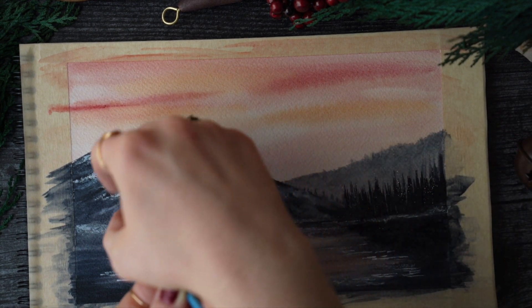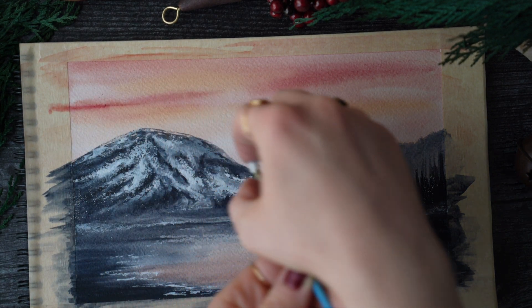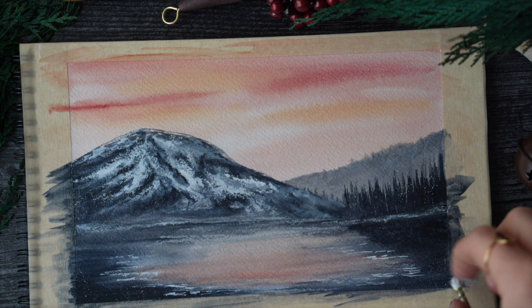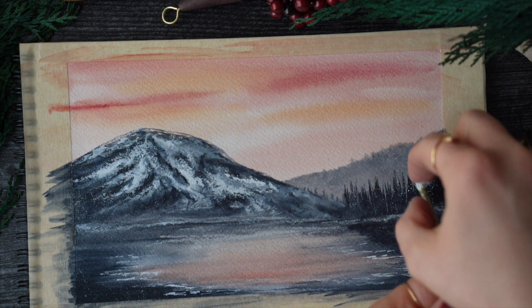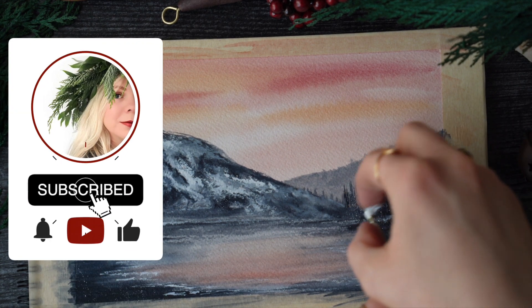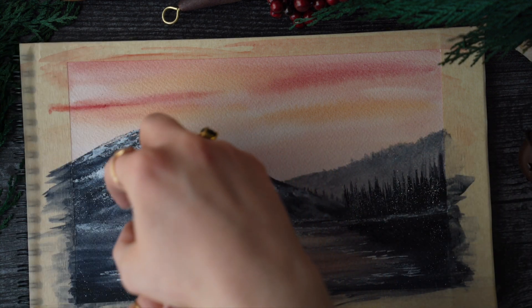I had to add some snow. Using a very tiny deer foot type of brush, I dipped it in the bleed proof white and flicked on some snow in the concentrated areas I wanted it to be. If you haven't already, I'd love for you to subscribe and like, and leave me a comment — that would be wonderful.